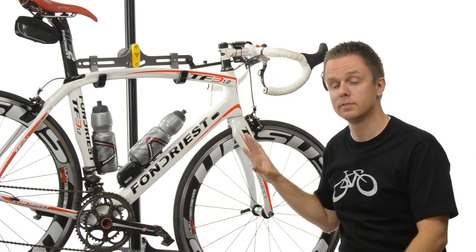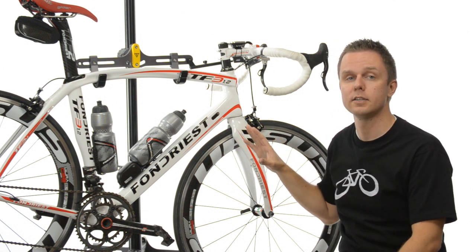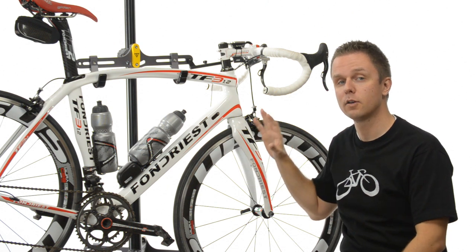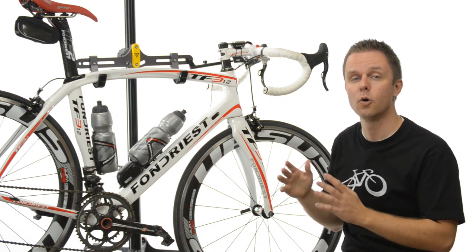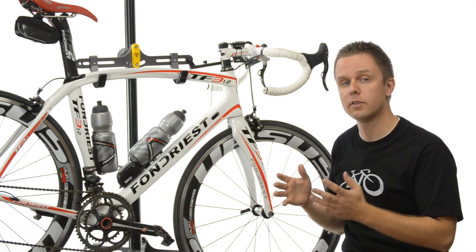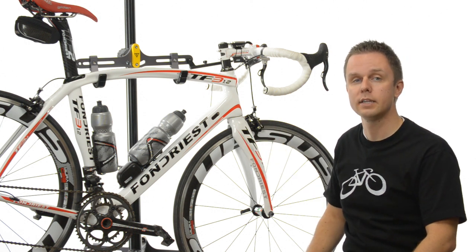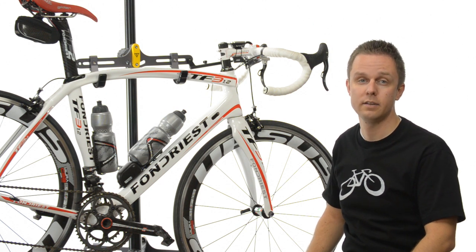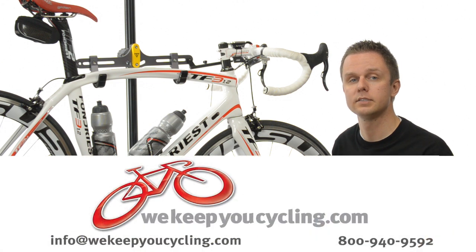This has been my bike for quite some time now and I quite enjoy it. If you're looking for the best balance between weight and handling, I think Fondrius has packed quite the punch with the TF3 — particularly if you're on the fence between mechanical or electric and want that option down the road, they've got you covered. I'm Rob with We Keep You Cycling, and this is the Fondrius TF3 1.2 frameset. If you have any questions, drop us a line or email us at info@WeKeepYouCycling.com.